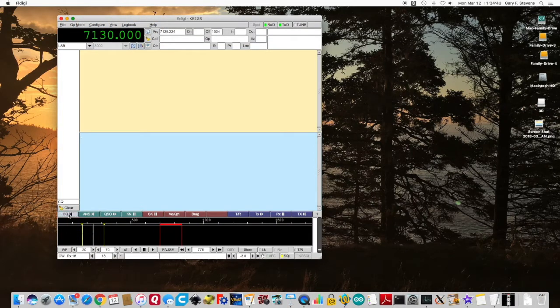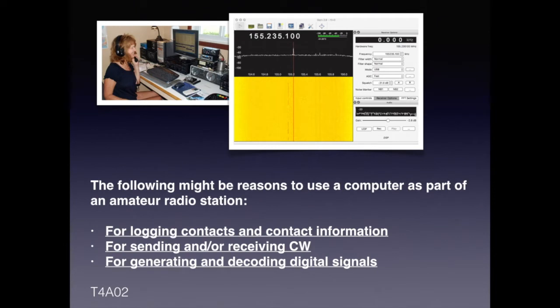This is a program called FL digi. It allows you to transmit or send CW via your sound card. It also allows you to send packets — you can just type the message you want to send and it will send it either in Morse code or in packet format, and it will receive and decode the information as well. For the exam, you need to know the following reasons that a computer can be used as part of an amateur radio station: for logging contacts and contact information, for sending and receiving CW or Morse code, and for generating and decoding digital signals.